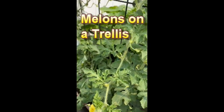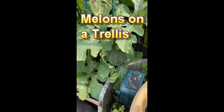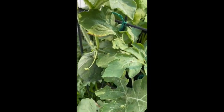Sugar baby wall melons on a trellis looking so nice — I can give it to the fellas, look at that thick one right there. Another one coming along, got some baby ones too.